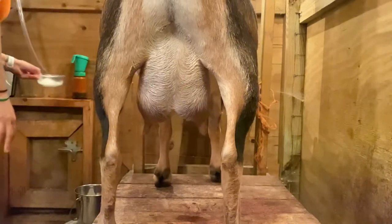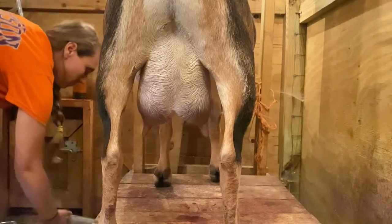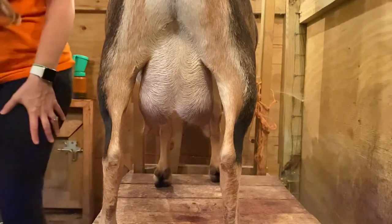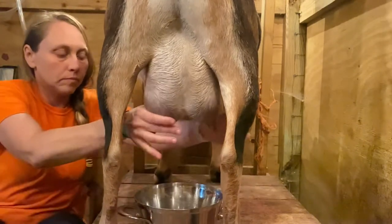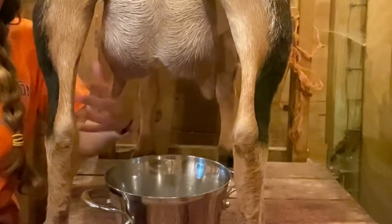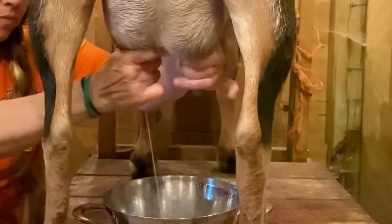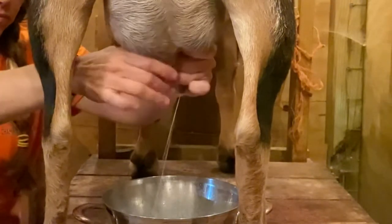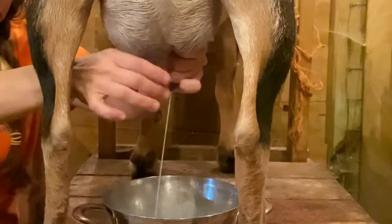Next you're going to strip them. Cass is giving two squeezes to get any milk that was already sitting in the teats out. It's a precaution, especially if you're drinking raw goat's milk — you don't want any dirt in there. We throw that strip milk out, though we do give it to our dogs. It's just a good way to ensure you're getting clean milk.